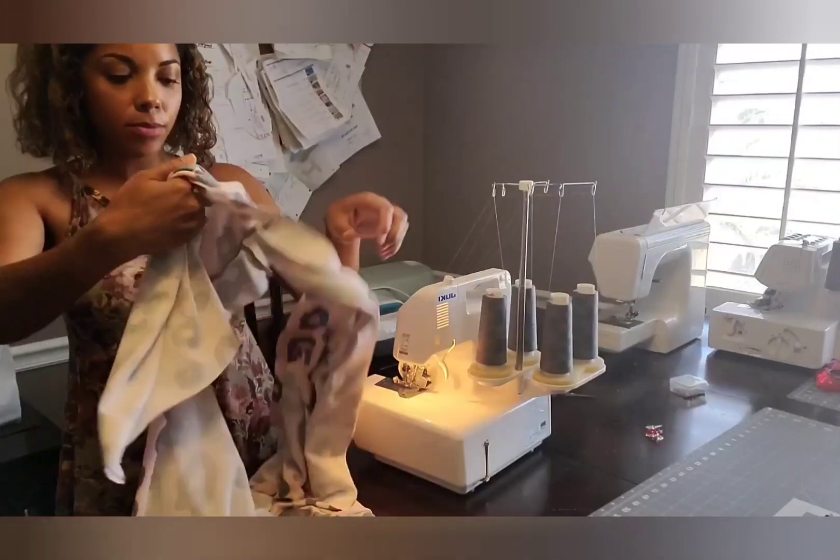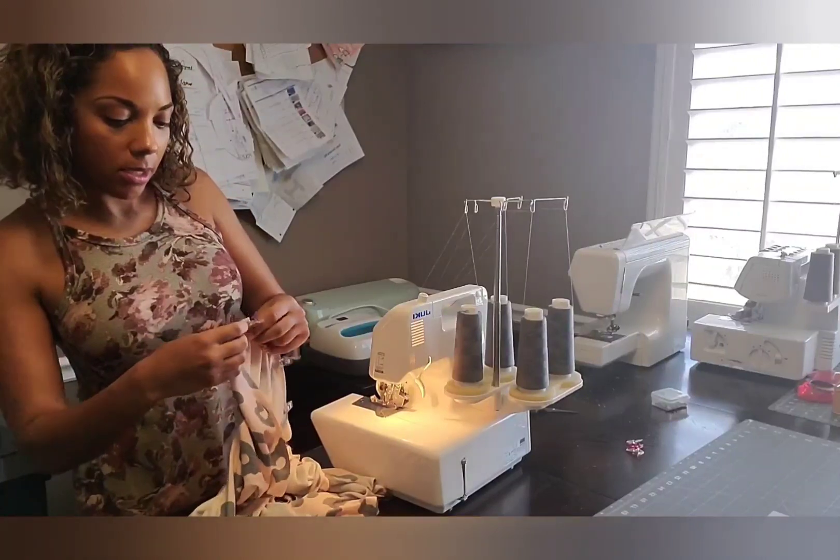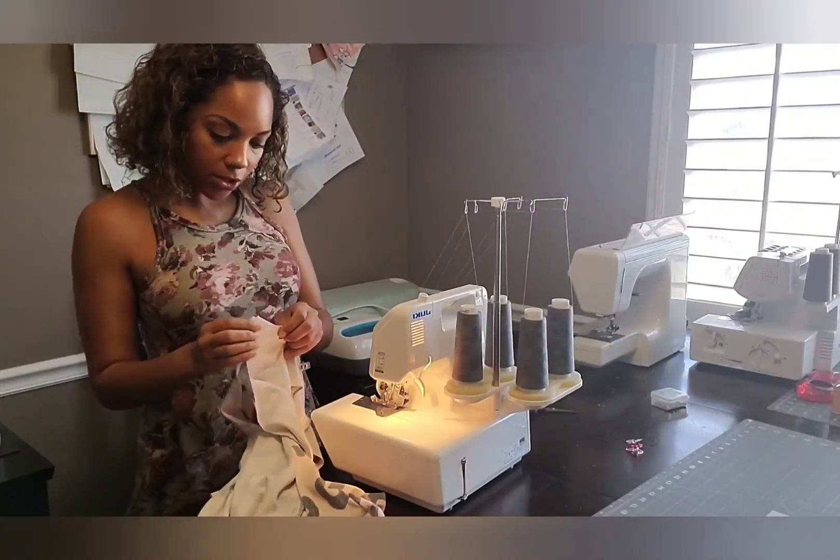So now we've got one sewn. Now we're going to do the other sleeve, again with a half inch seam allowance.